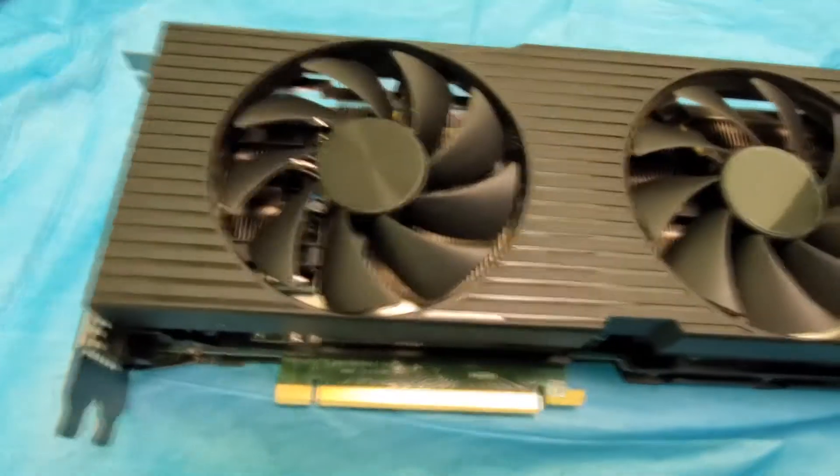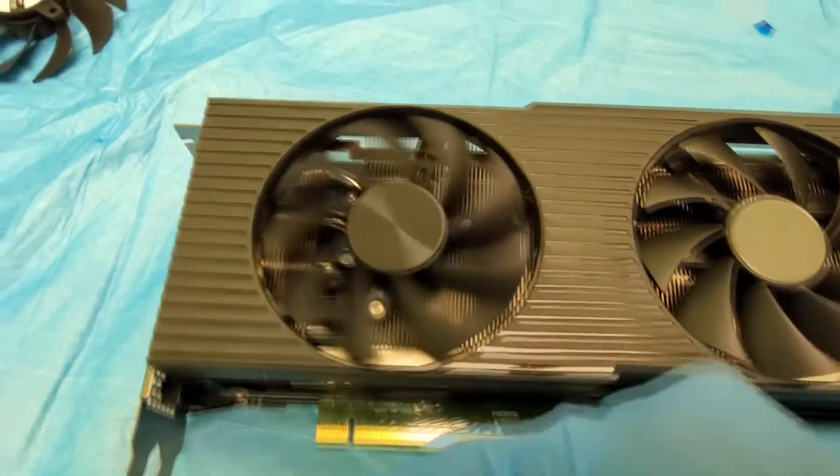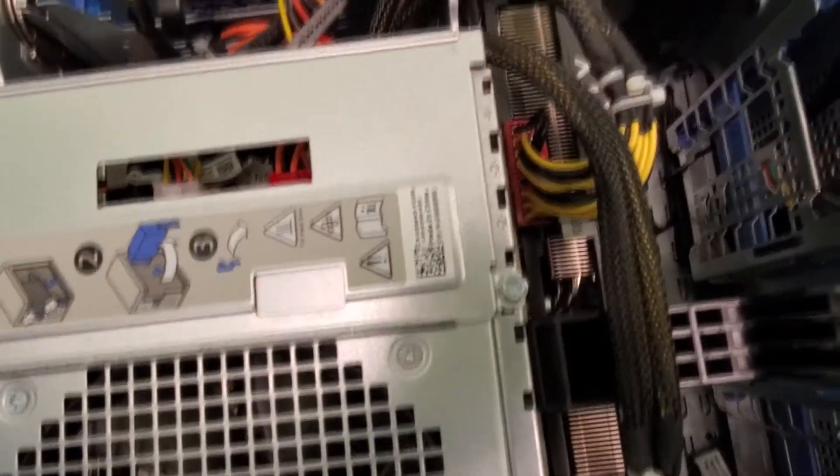Alright guys, it's ready to roll — check that out, looks pretty good. We're gonna plug it in and run it. The video card's back in there, let's power it up.